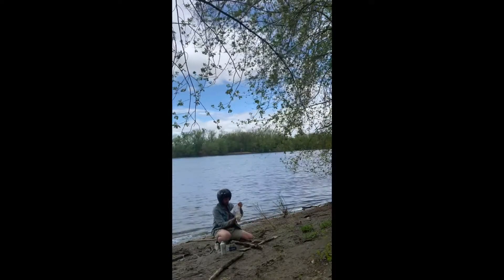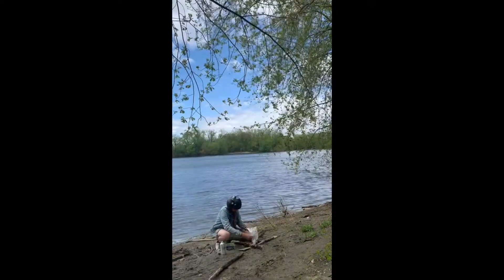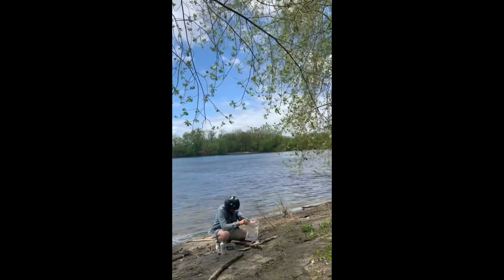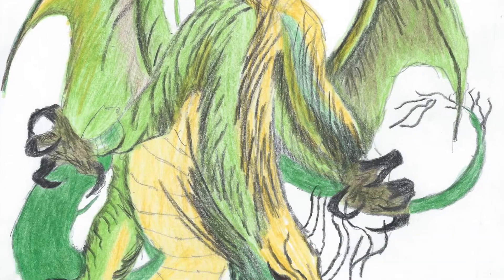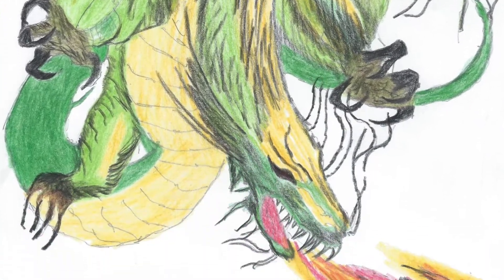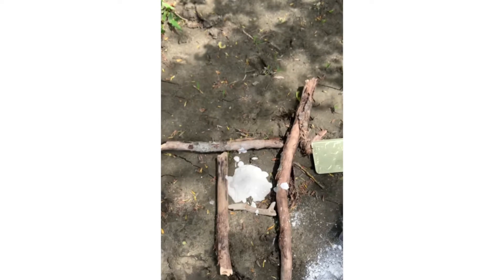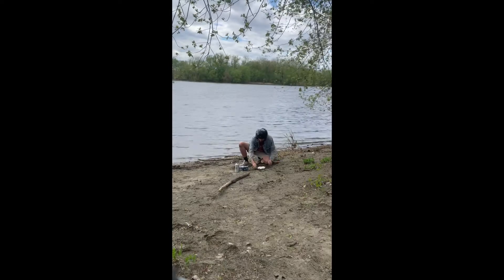Then after it is thoroughly kneaded, you pour it into the track that you have found. And then you wait — for an hour or so — until it looks sort of this consistency.